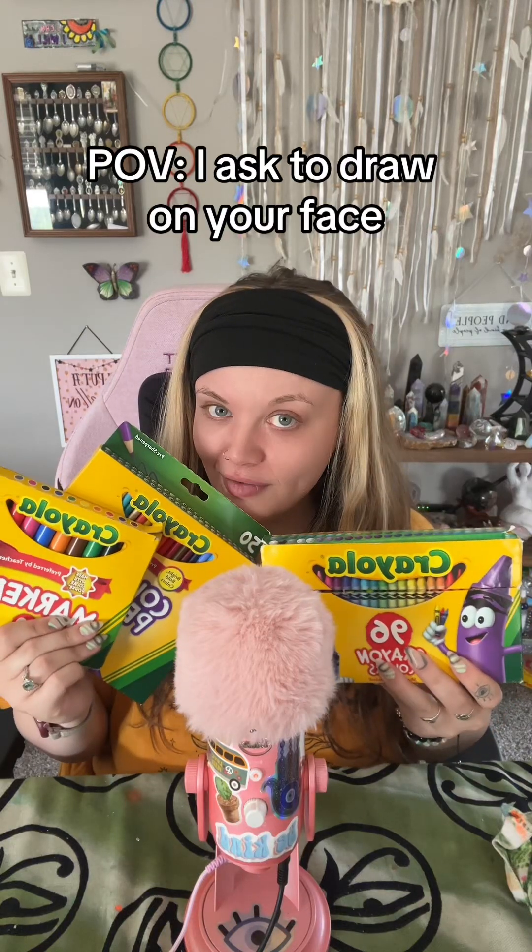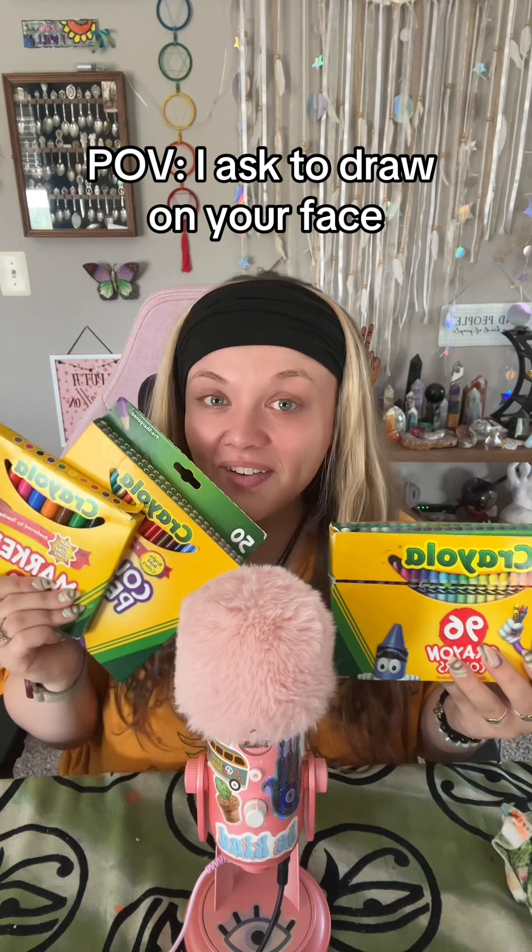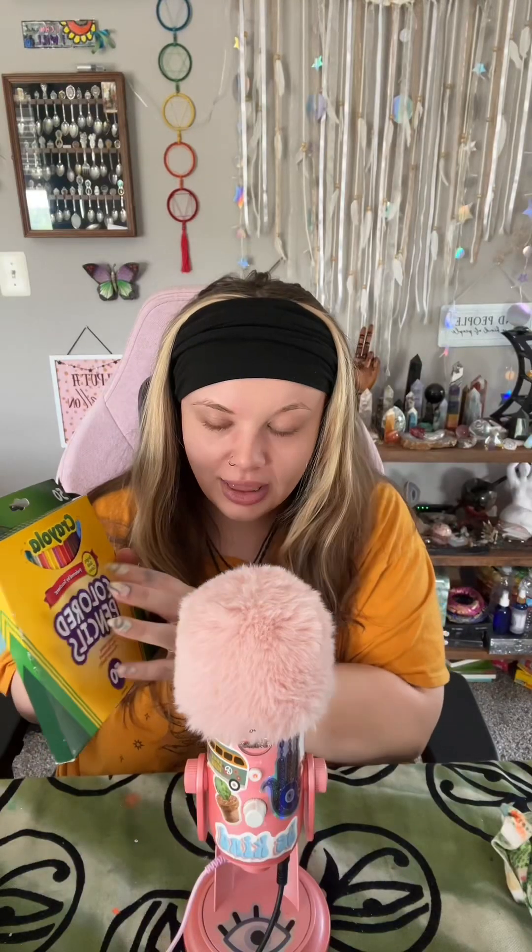I have all my favorite coloring stuff with me today. Do you mind if I draw on your face? No? Okay, cool. Let's start with the colored pencils.